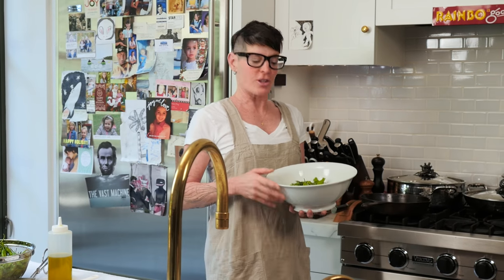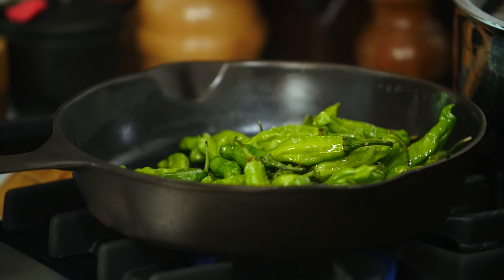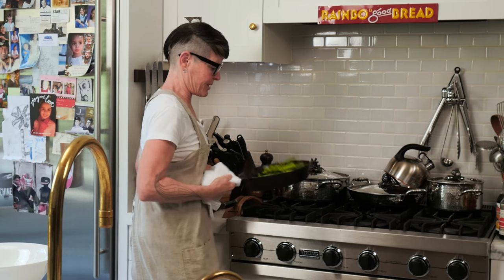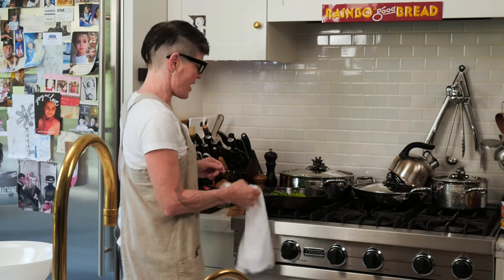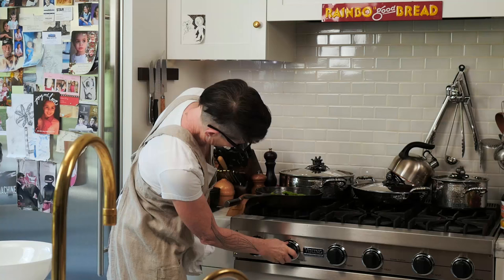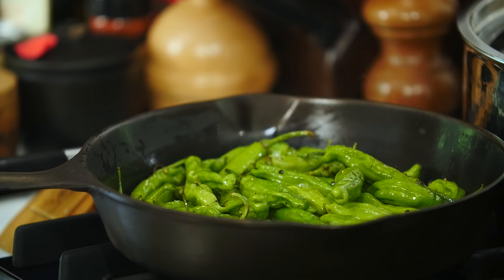I'm going to take these shishitos and put them in this very hot cast iron pan — you can do it with any pan you have. They should make a noise, and I'm just going to shake it around a little bit and let them do their thing until they're what they call pan blistered, which means they'll have black spots on them. You want a nice high heat. They have a lot of water, so if you get smoke, you really burned them.